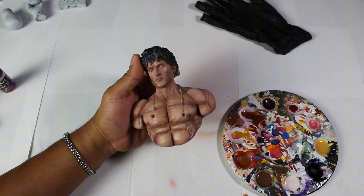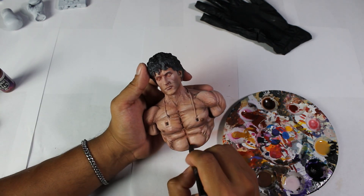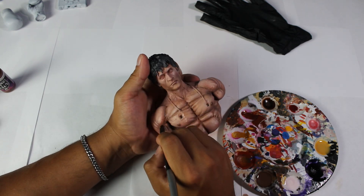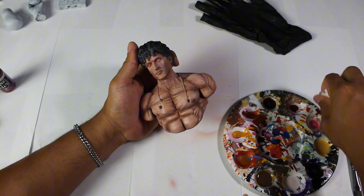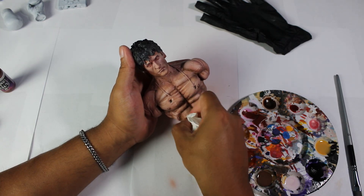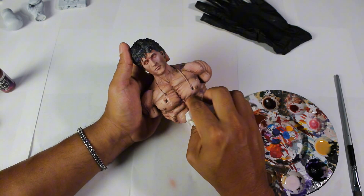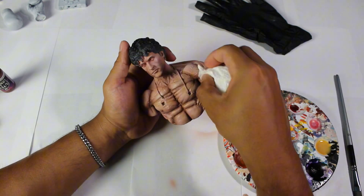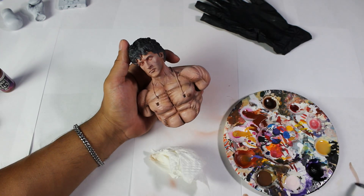Using our brush and the color Dark Flesh Tone, we will begin to define the shadows even more. Remember that for this process, our sculpture must be sealed with varnish and completely dry. We shouldn't worry if we stain unwanted areas, as we can blend and remove the excess paint using a damp kitchen towel.